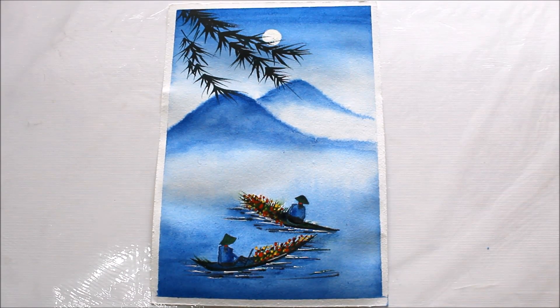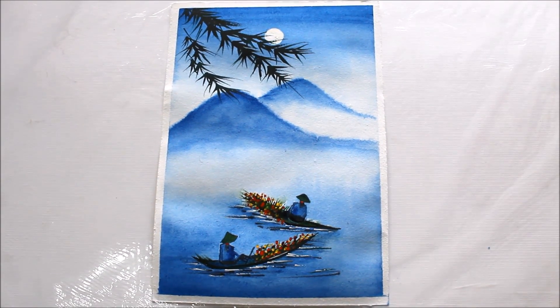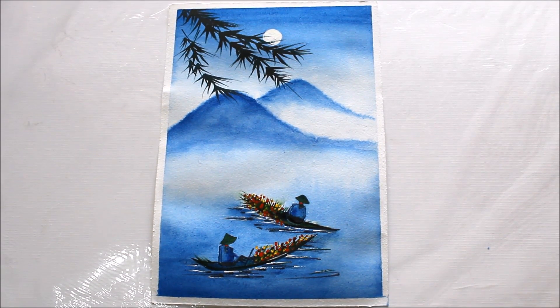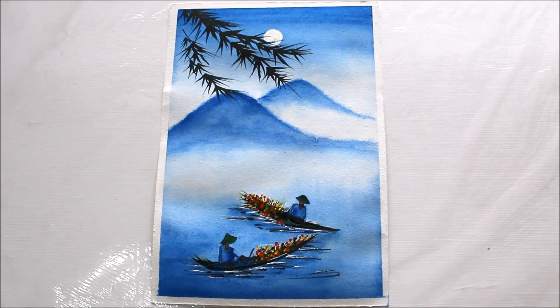This is how our watercolor painting looks when it has dried up. Please do tell me how you liked this video so that I can make more videos for beginners. Please don't forget to subscribe to my channel for more creative art painting videos. Thank you for watching.